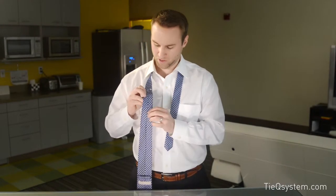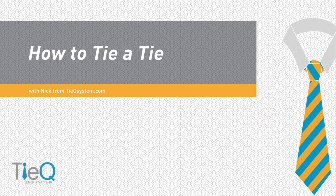Hi, this is Nick with TieQ and TieQSystem.com. I'm going to show you how to tie a few knots — actually the five most common knots in America. Using the TieQ System, we use what we call a TieQ reference point or reference marker. It ensures that you achieve that perfect length every single time. So let's dive into it.